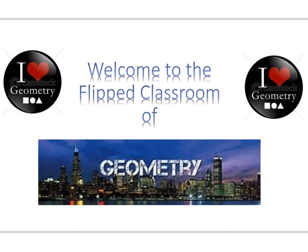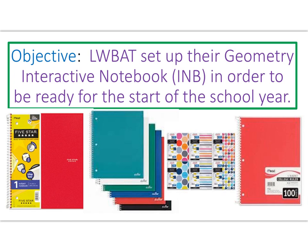Hi there, mathematicians, and welcome to the flipped classroom of geometry. Our objective is that students will be able to set up their geometry interactive notebook — I always shorten it to INB, so from here on forward you'll see the letters INB referring to the interactive notebook — in order to be ready for the first start of the school year.